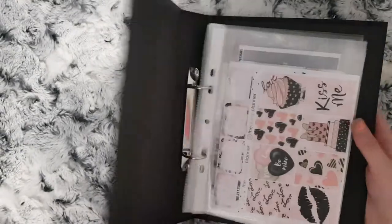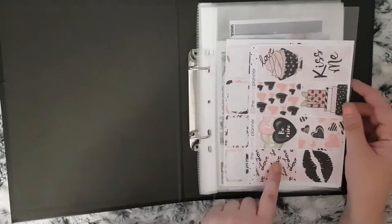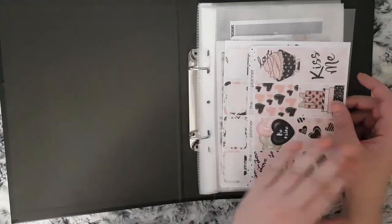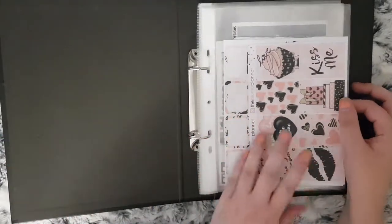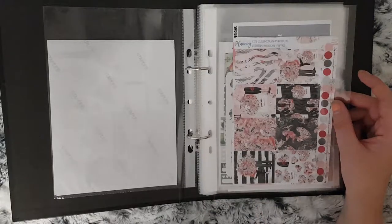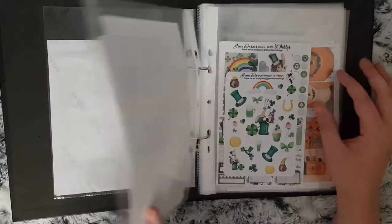I then have this folder which is more seasonal and for different holidays in the year. I have a Valentine's one from the Plump Planner. I do also try and organise these so that holidays start from the beginning of the year to the end. So it starts with Valentine's type kits and it would have winter ones if I had any. I have this one that I got from a de-stash from one of the other PR girls from Your World of Colour. This was from Beautiful Planning — I've never purchased from the shop myself but Sam gave me that one.